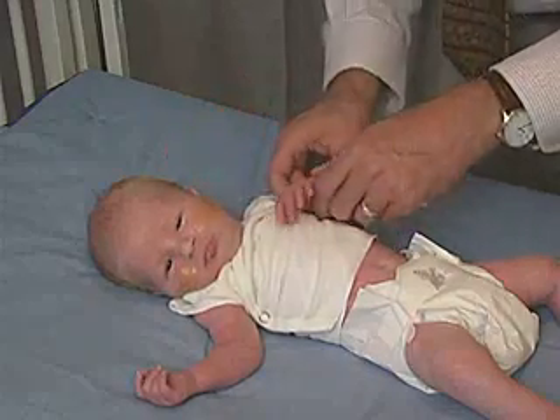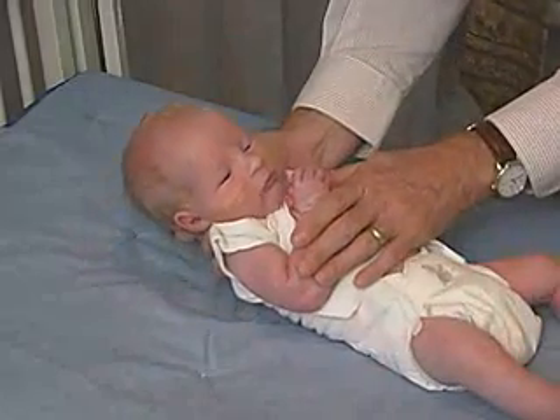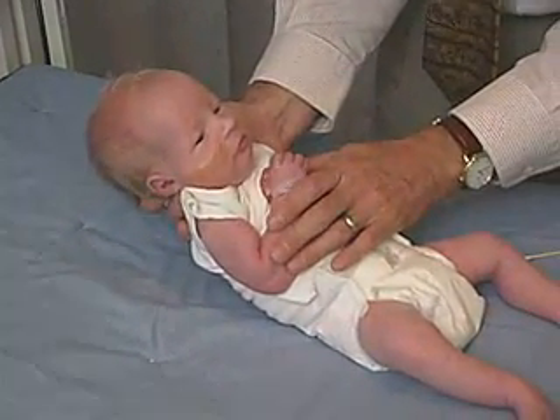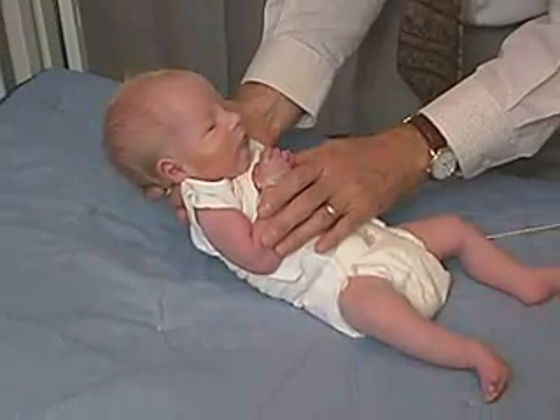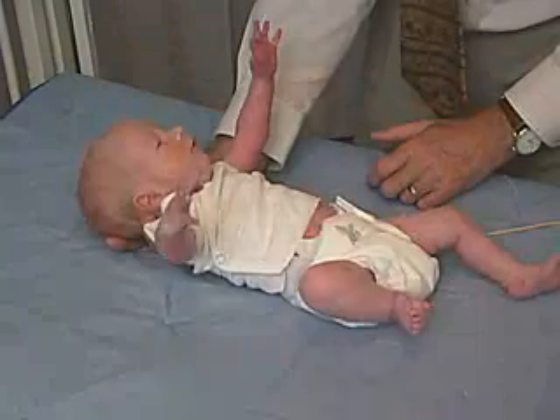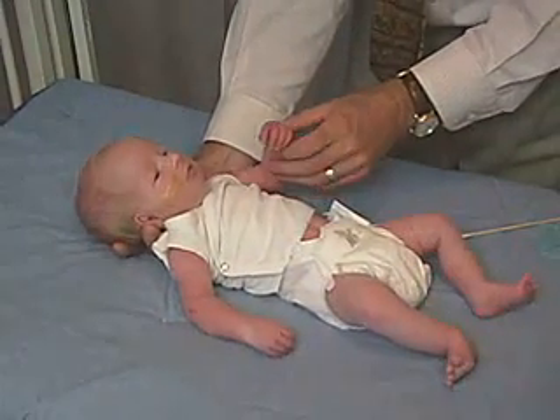We're now going to look at the Moro Reflex. The Moro Reflex is that we'll have the baby in flexion, comfortable, unsuspecting — and then we will drop the baby a few inches. He goes out into extension, with flexion of the elbow.